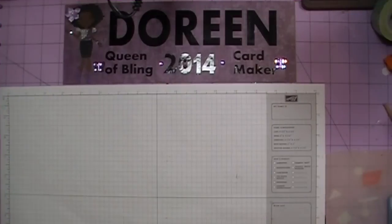Hi everybody, it's Doreen and I'm back today with one of the Father's Day cards that I needed to make for Father's Day.